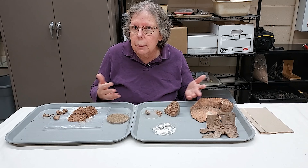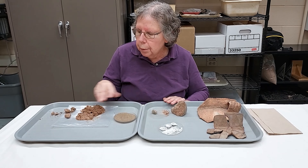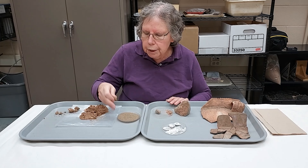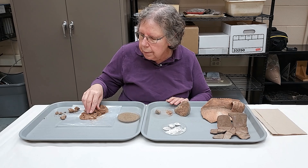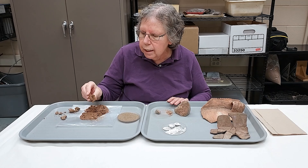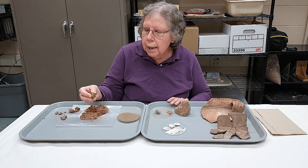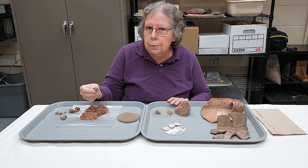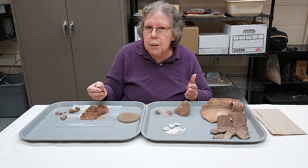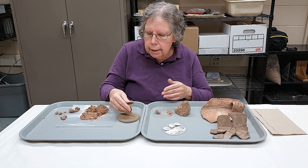First we're going to talk about how pottery is made and what the different parts of the pottery are. Pottery is made out of clay and a variety of different kinds of tempers. When clay is dry it's very hard; it can be powdered and then mixed with water and temper. When wet, pure clay is a very sticky, dense material — it's not porous, and if moisture is trapped in the clay it would stay there, causing the pot to fracture when drying or being fired. What temper does is create a more porous surface so that moisture can escape and the pot won't fracture.